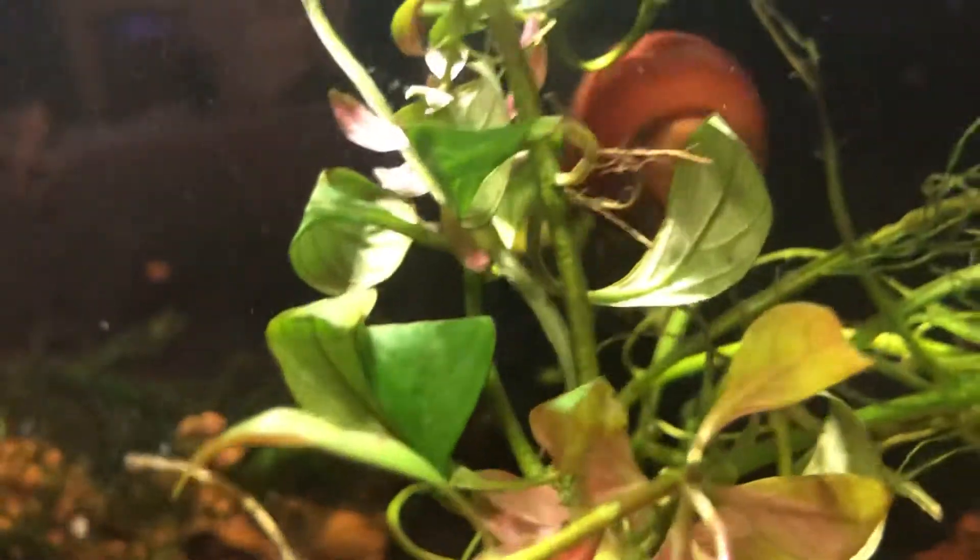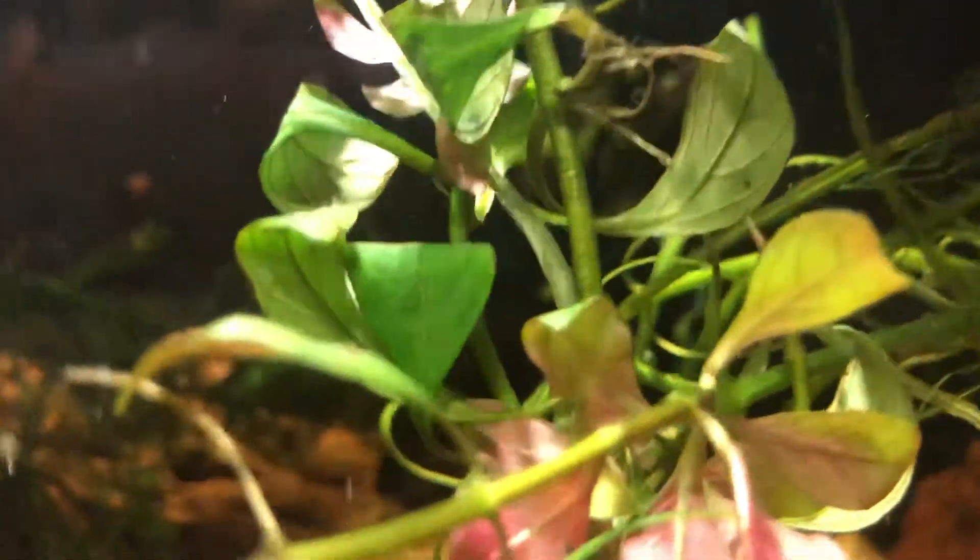I got three rabbit snails and three mystery snails. This is one of the new ones. I wanted three in this tank and three in the other tank so maybe I'd have some babies. But this one right now — he keeps floating and he's hung in the grass again. So I don't know, I'm watching him.